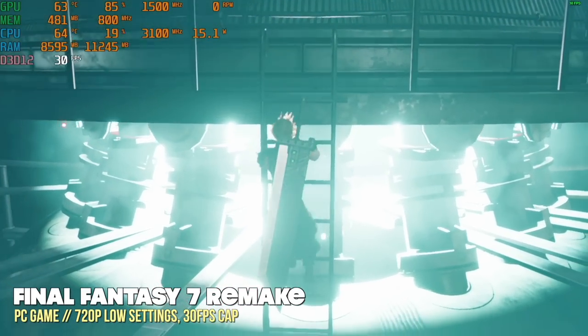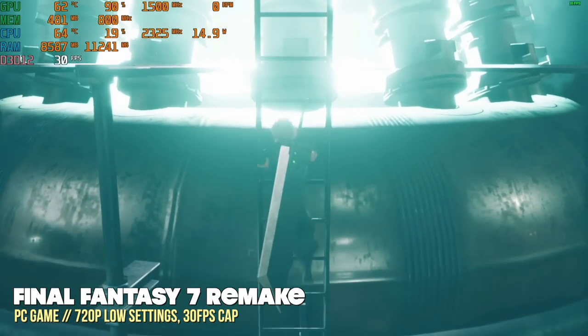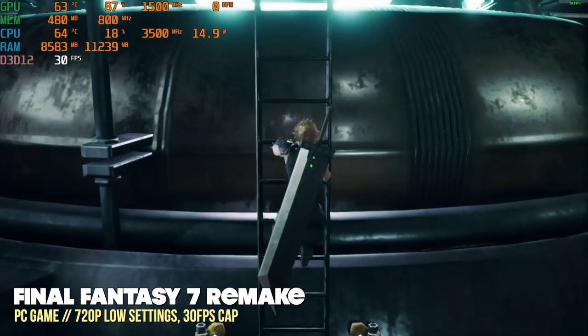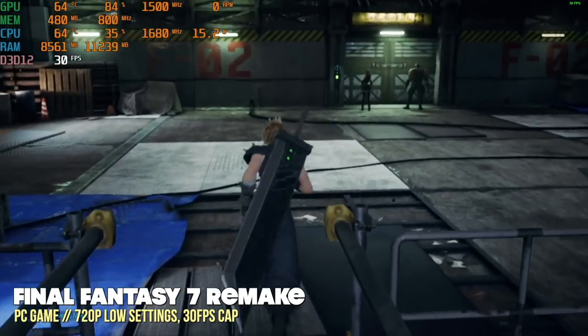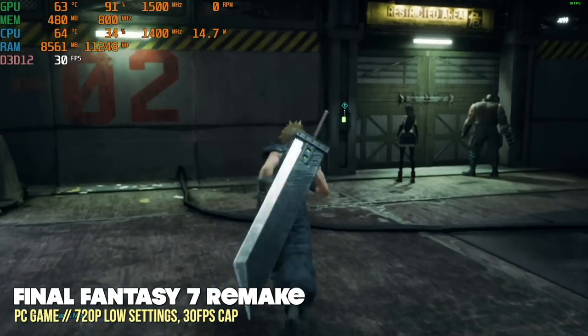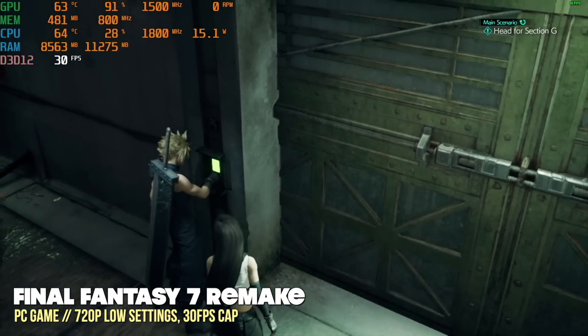Playing other games with similar settings may not look as good. Here's Final Fantasy VII Remake running at 720p low settings with a 30fps cap. Honestly, this just looks too muddy to actually enjoy. One of the big things for me with Final Fantasy VII Remake is how beautiful it looks, and while I do find it playable, I don't think I'd actually enjoy it on this PC.